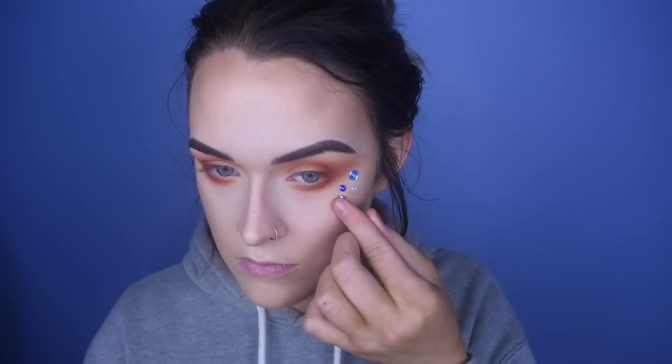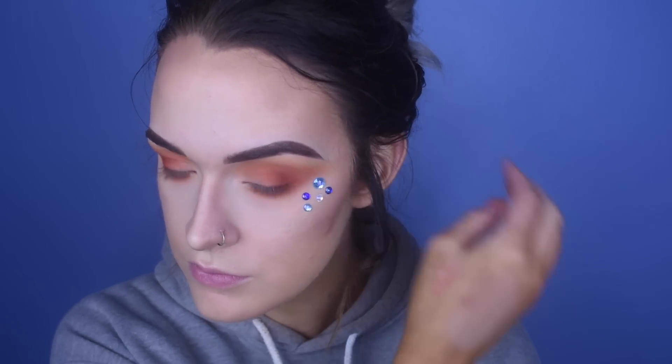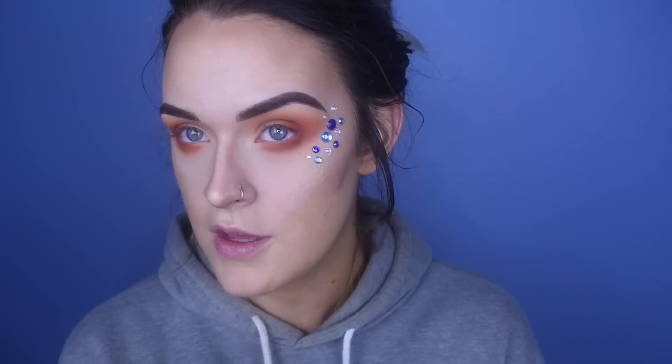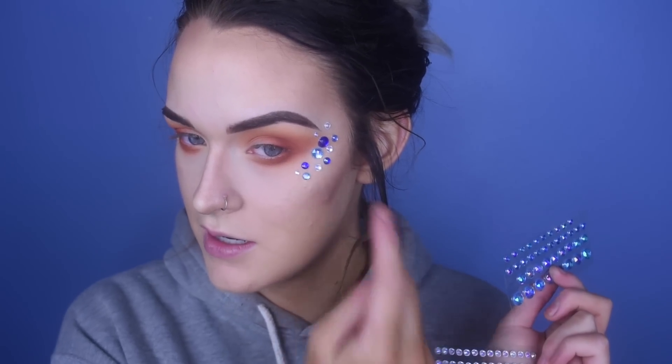That's kind of cute! I think I like that. I can tell you now, I wish I had bought tinier ones, because the small ones in these packages really aren't that small — but I think it looks pretty cute. I'm kind of feeling just having it on one side — what do we think?